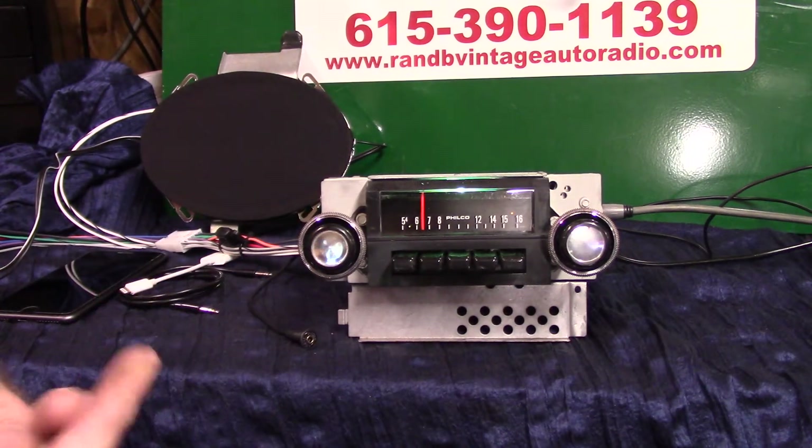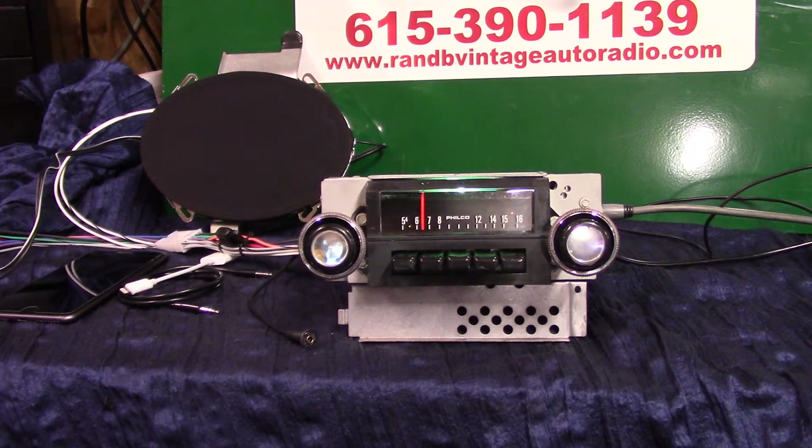The radio has AM and FM stereo, four channels out at 45 watts a channel. It's got a pre-out if you want to add a sub. I think all he's going to run is one speaker in the truck. It's got an auxiliary in, which is automatic.